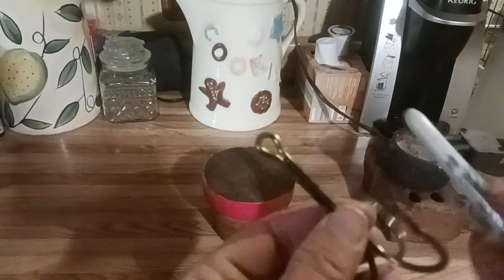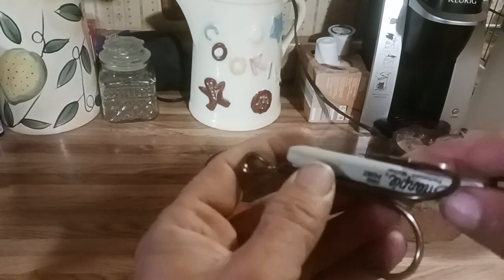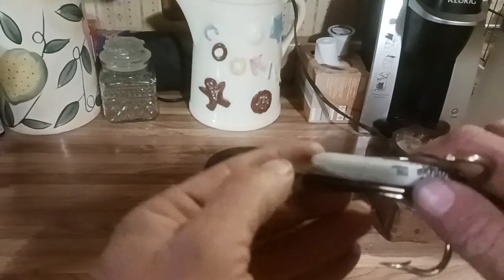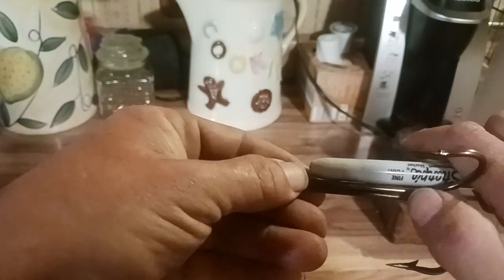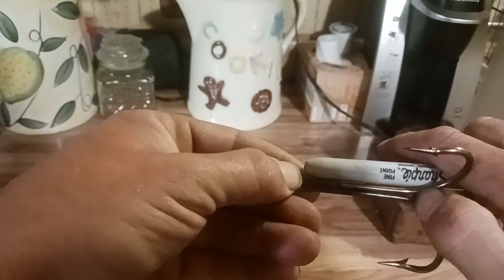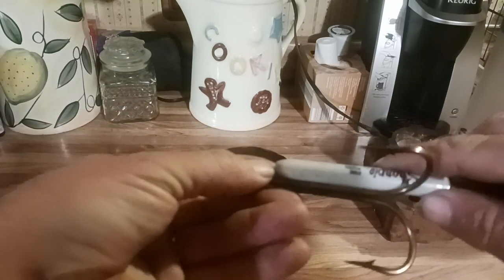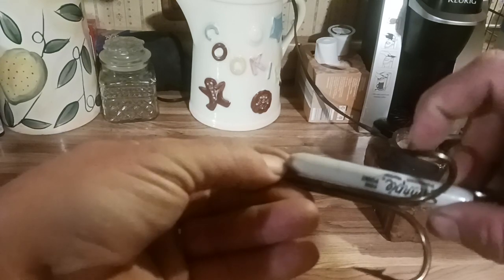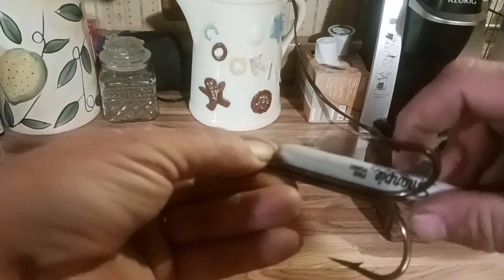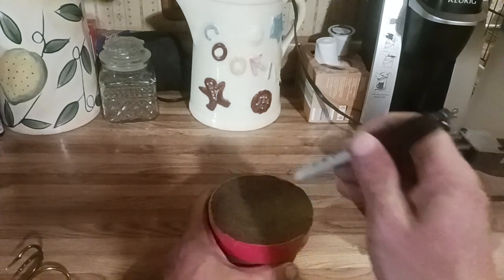I don't want lead on the eye, so I'm going to take this sharpie pen and figure out about how much lead I want. I'm thinking I want it from the bottom of the eye to about right where the hook starts to split into three different things. We'll lay this pin on here and say we need to come to about the 'P.' Now we need to make a mold for the lead — so this is what we're going to do.